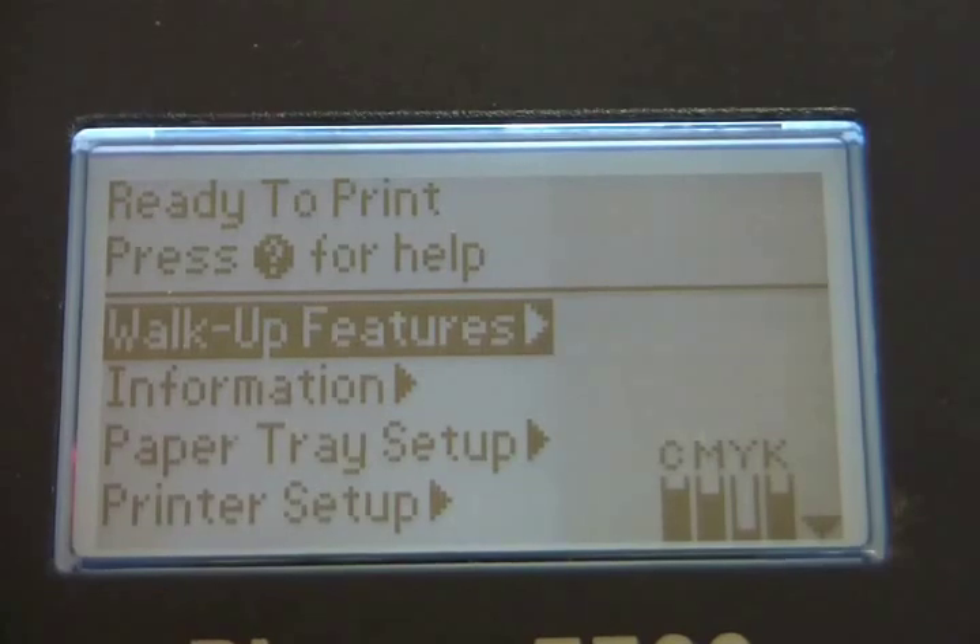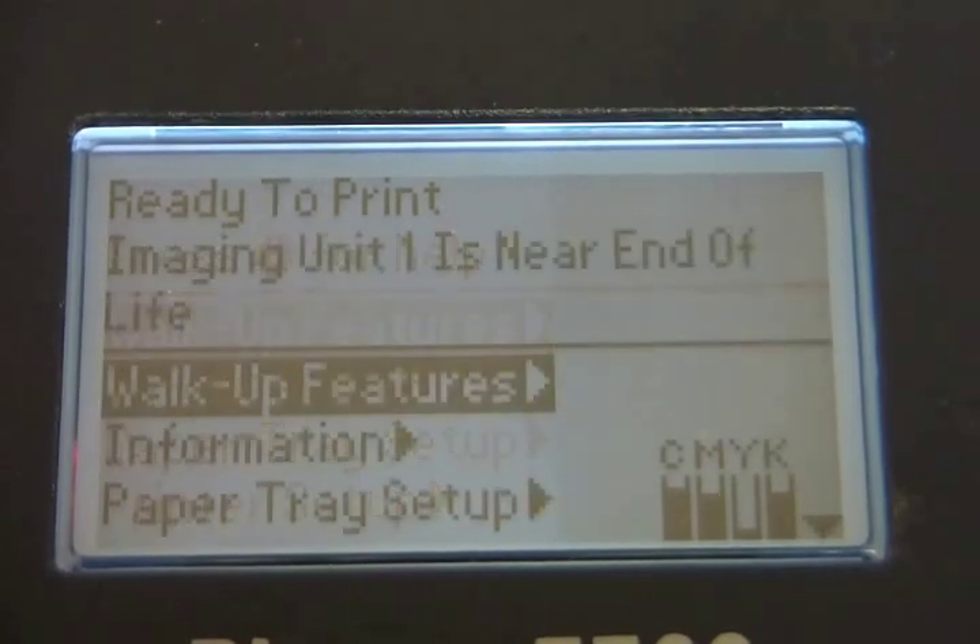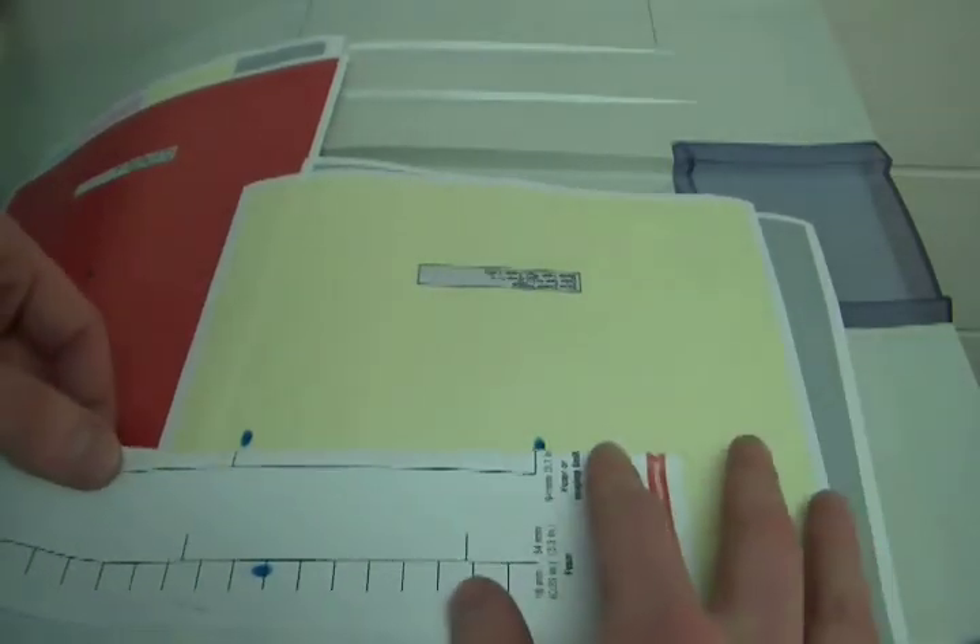If your Xerox 7750 or 7760 is displaying 'imaging unit is near end of life' or has a repeating defect in a single color every 1.7 or 3.7 inches, you most likely need to replace one or more imaging units.